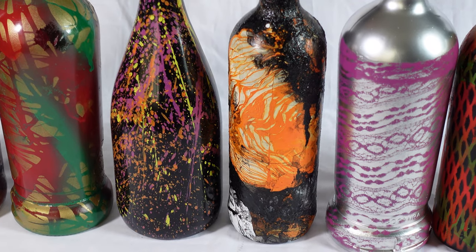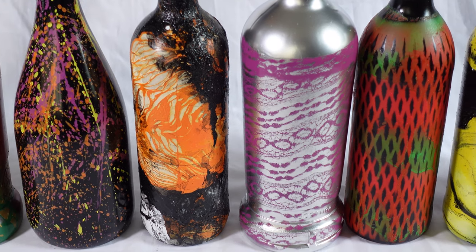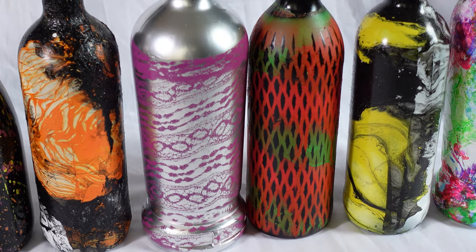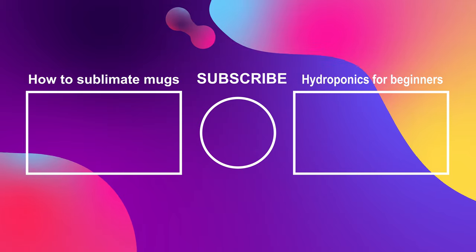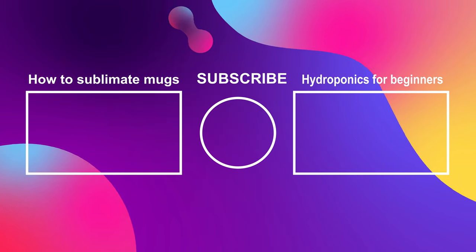These five spray paint effects can be used on all types of surfaces such as metal, wood, plastic, glass and various other materials. I hope you guys enjoyed the video. If you did, remember to give it a thumbs up and consider subscribing. Take care and bye for now.